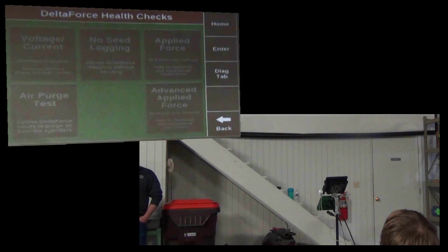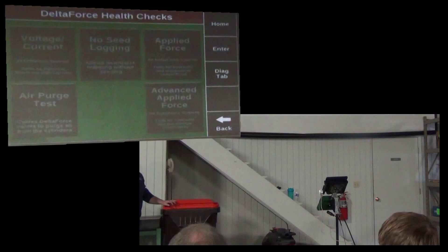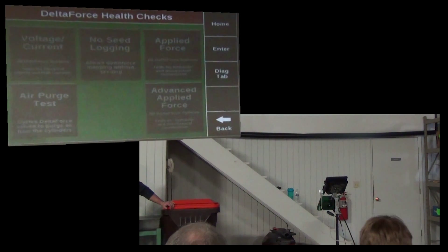So if you go to Diagnose, then Delta Force, then Health Check, there's a no seed log in here. It allows you to put the planter on the ground and have the Delta Force system react without seed.